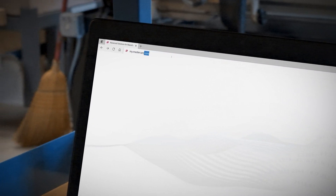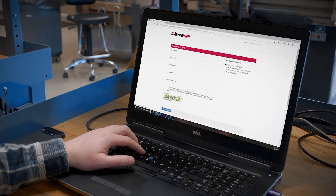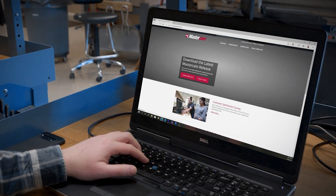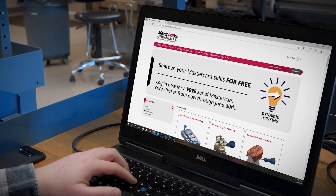First, go to my.mastercam.com to create your free account. If you already have an account, log in using your existing Mastercam credentials. Next, head over to Learning and select Mastercam University.